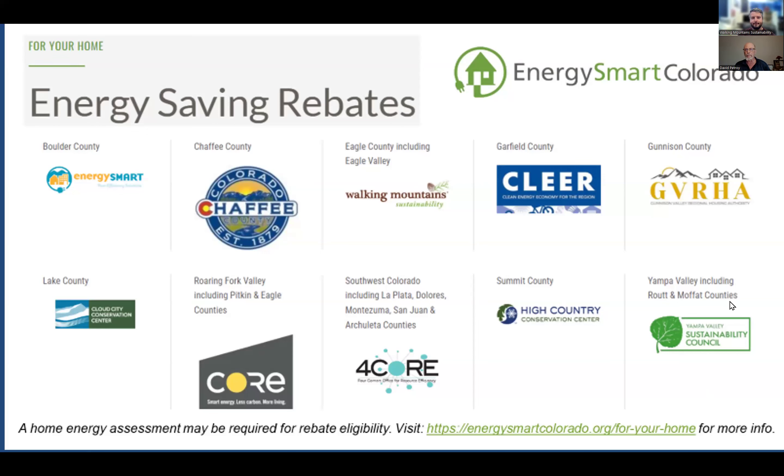Thanks, Dave. Through Energy Smart Colorado, heat pump water heater rebates are likely available in your area for existing homes and businesses. One great way to get started is to get a home energy assessment through Energy Smart Colorado to figure out what situation might be best for you and how much you might save from a heat pump water heater installation.